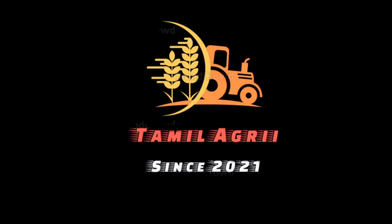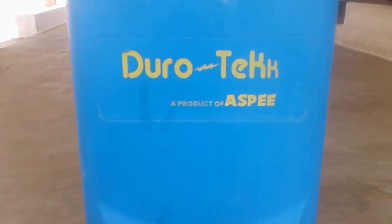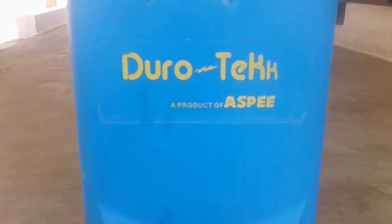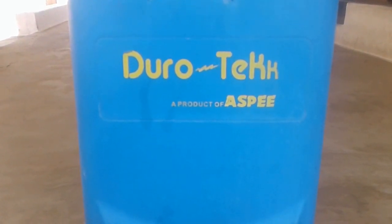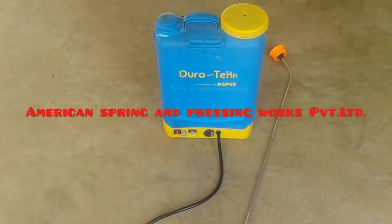Hello guys, welcome to my channel Tamil Agri. In this video we are looking at the ASPEE Durotech sprayer. This is a battery-operated electronic sprayer. The battery is 12-volt dry cell type.